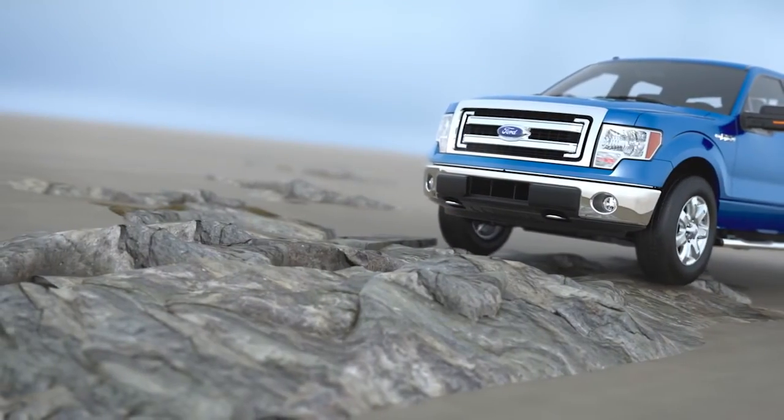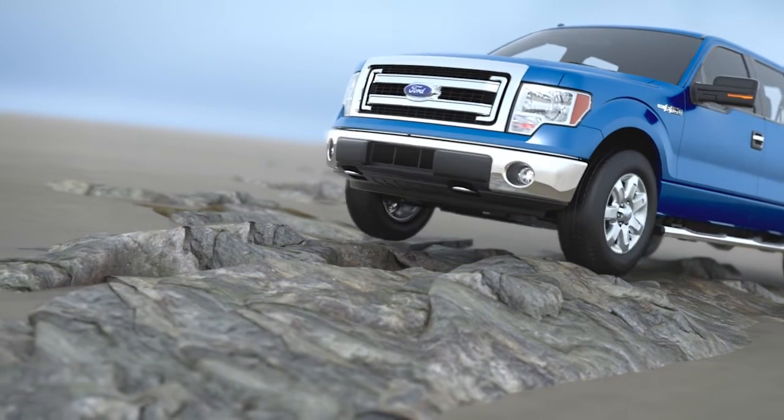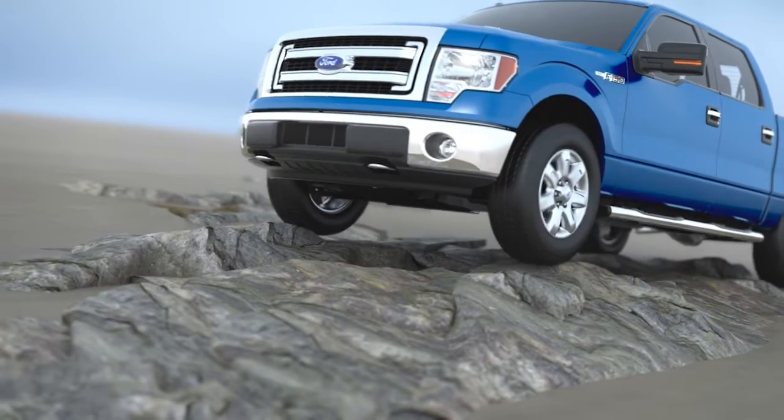And 4 Low mode, which gives you extra power at reduced speed for climbing hills, driving in or going through deep sand, rock crawling, or pulling a boat out of water.